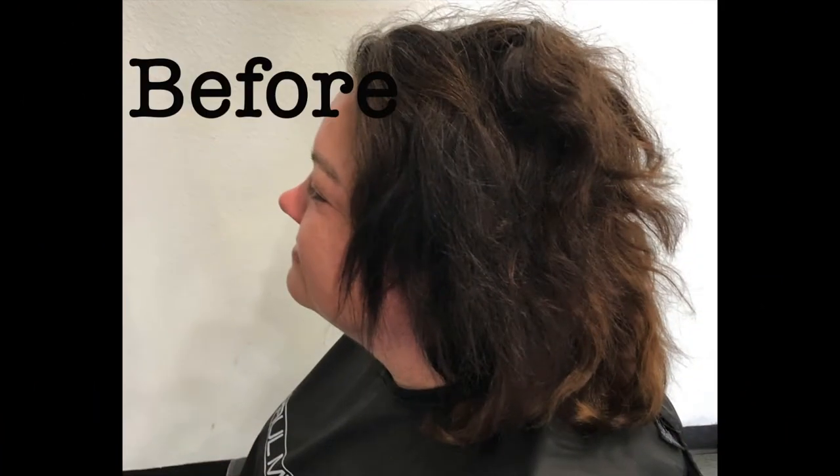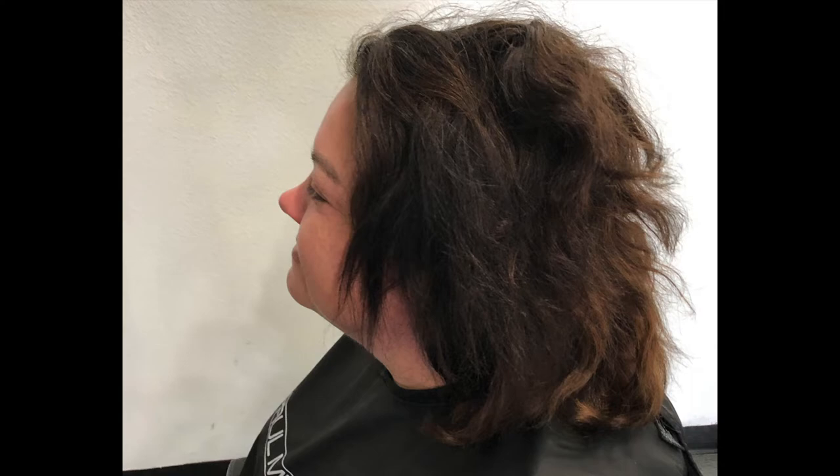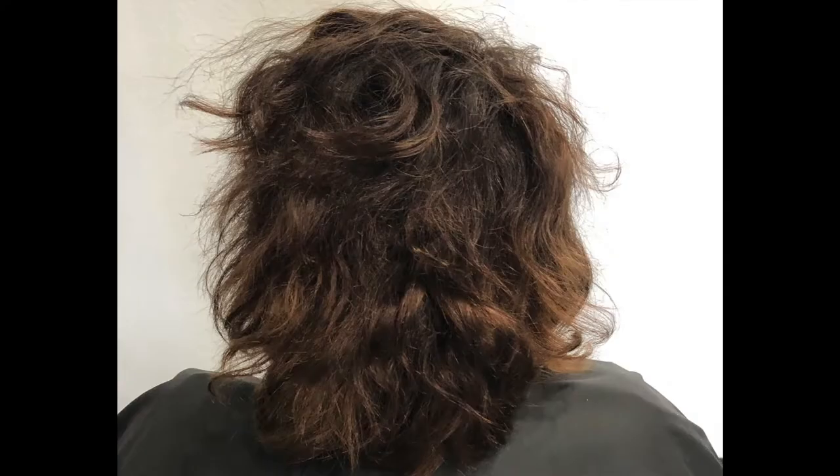I'm going to break down a haircut. In this video we're going to break down a stacked bob and what I see when I look at a client before I even start. This is a before picture — this is Kate. When she walked in she wanted something different. It only takes me about two seconds to say, hey, this is what I think would look good.